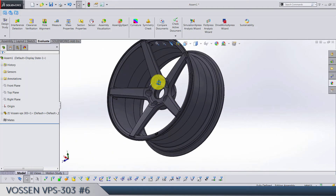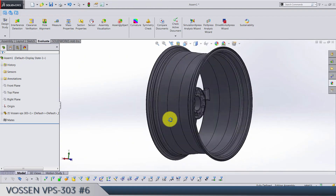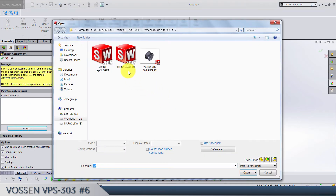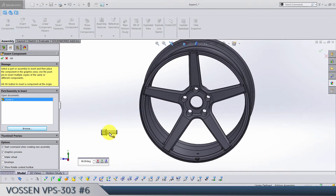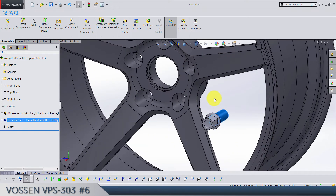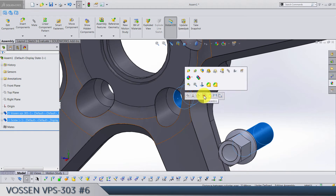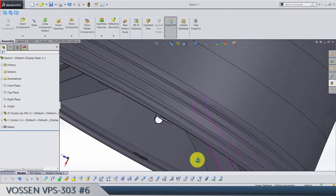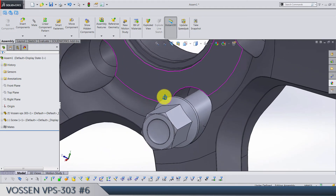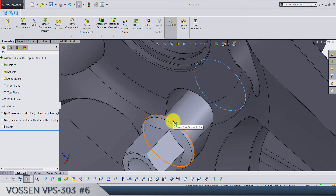I'm not sure if this wheel is from the tutorial or my own, but it's the same model. Let's put the screw in and rotate it. We need it like this — this face and this face are going to have a concentric relation, and we can add this edge and this edge to be coincident.